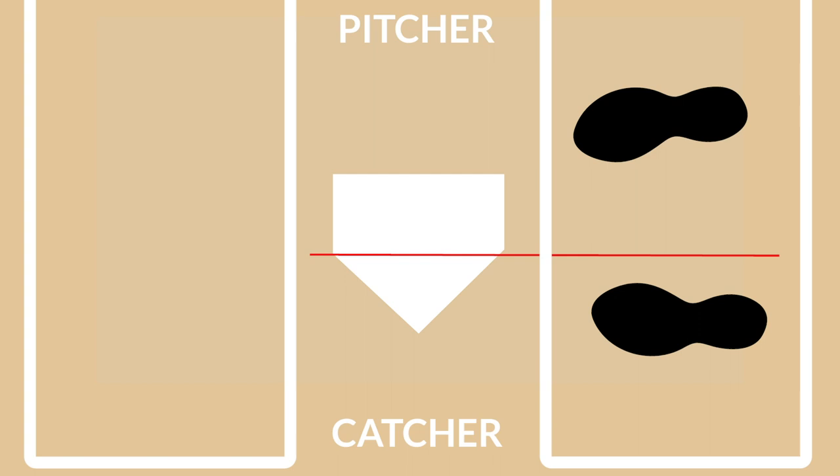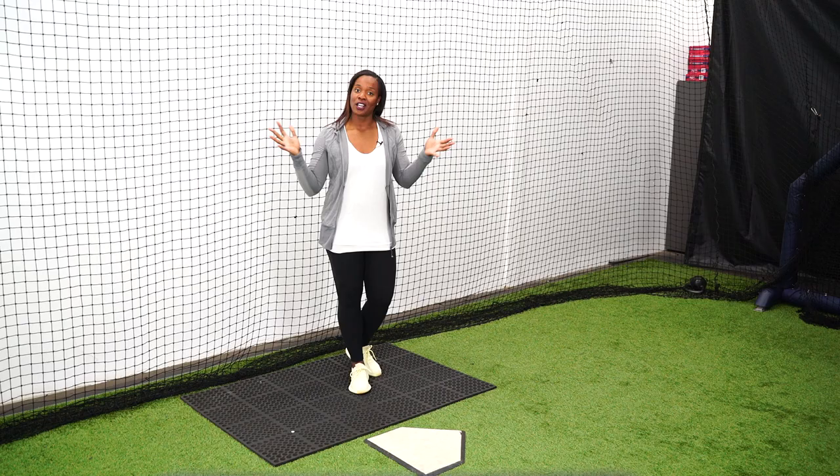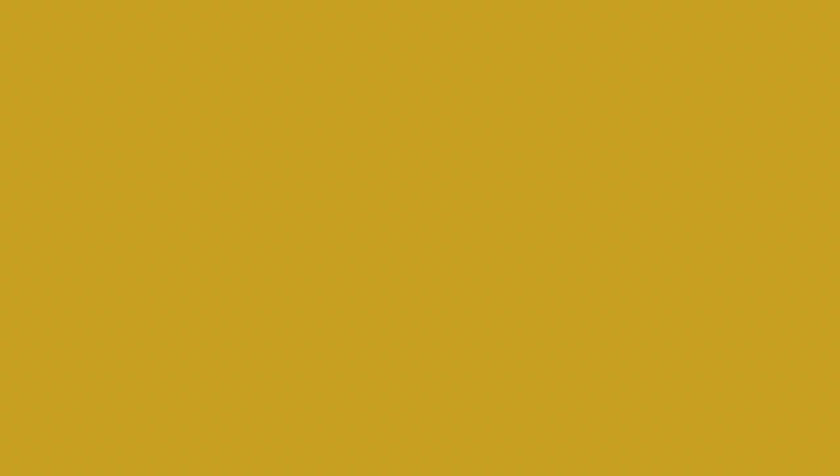When I talk about starting middle back, what I mean is if I were to put a line at the top of home plate, I want to straddle that line. What I don't want is to start all the way in the back with my left leg closest to the catcher. I want to make sure that I'm starting right where the roof of the house is on home plate, and I'm straddling that line. So we want to start in the middle back of the box because we want to maximize the batter's box.